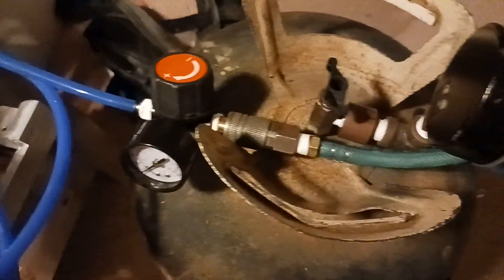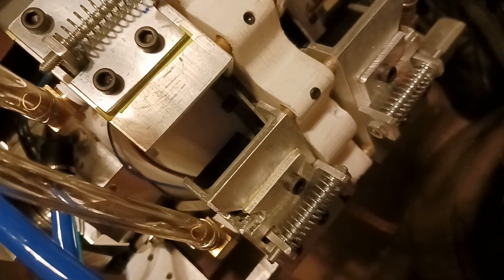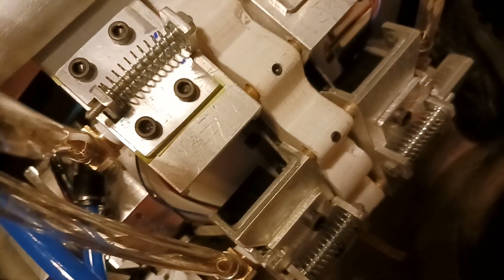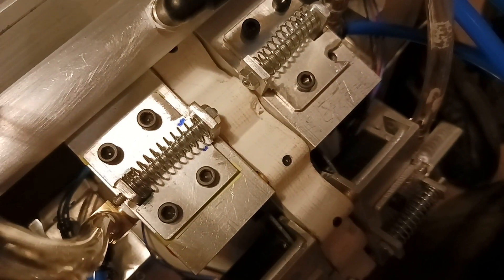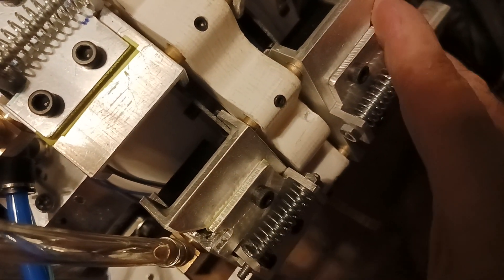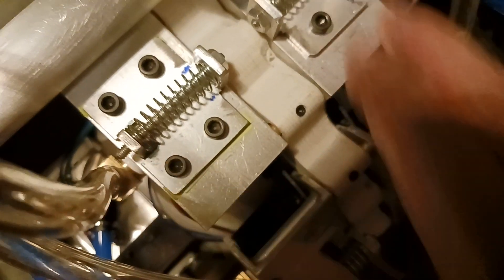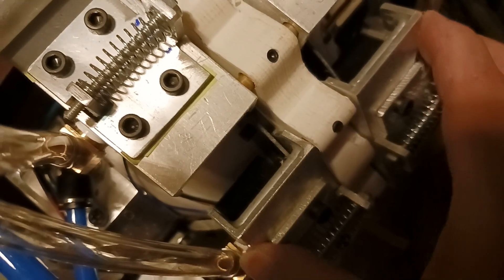I've got the little air tank here and I'm only running about 20 pounds. It happens pretty quick — see, it moved over — and I'll move it back.